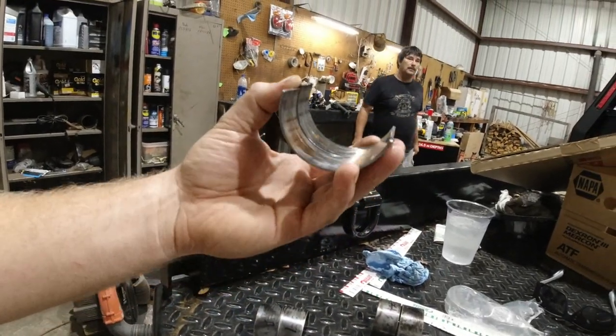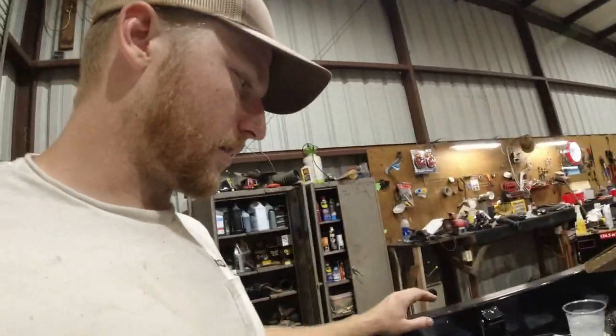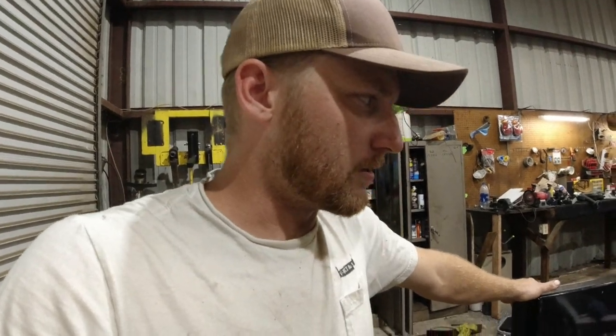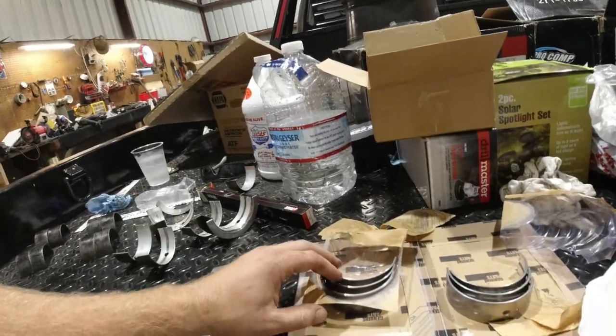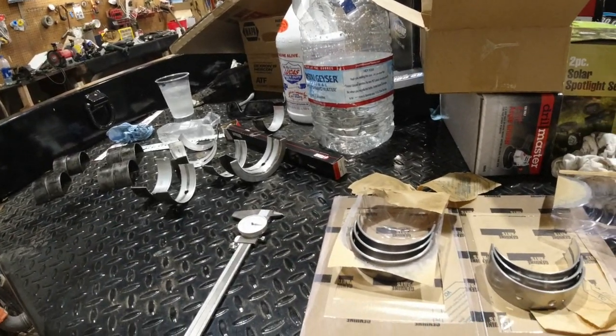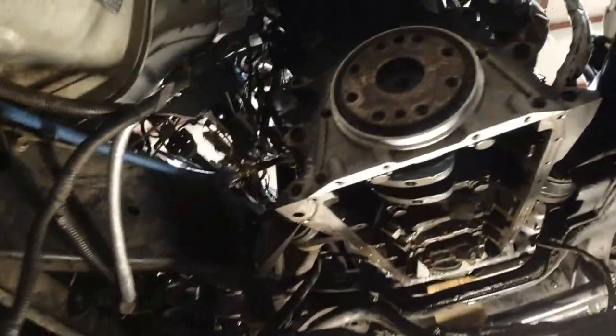These things are mushroomed out and bubbled, but after checking our clearances with the new rod bearings, it's in spec. So we're gonna get this knocked out and fire this thing up hopefully today and we won't be knocking anymore. Let's show you guys my office — been down here for a while. All the rods and main bearings have been swapped out.